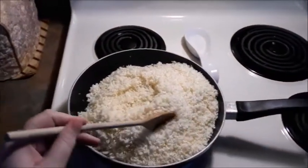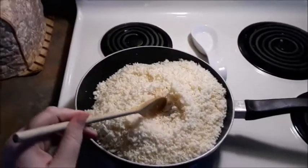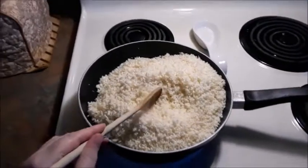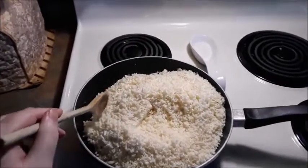You originally need two cups of shredded cauliflower, but I am tripling up the recipe because I'm going to be doing it for a lot of family.